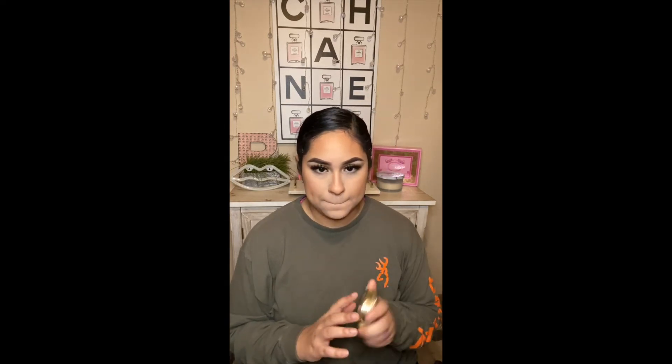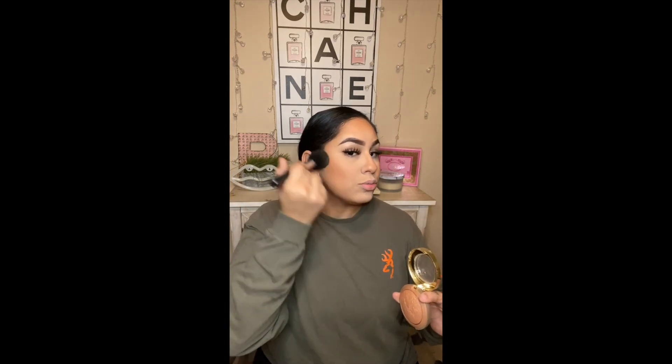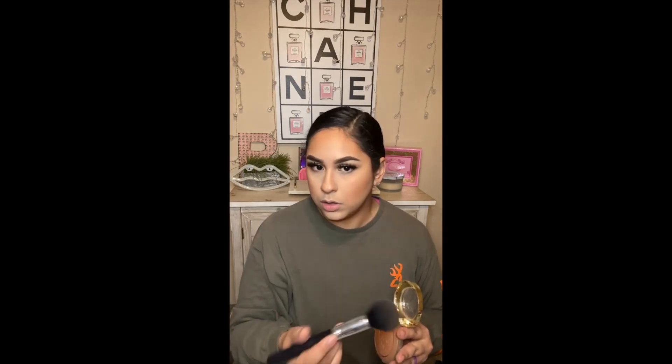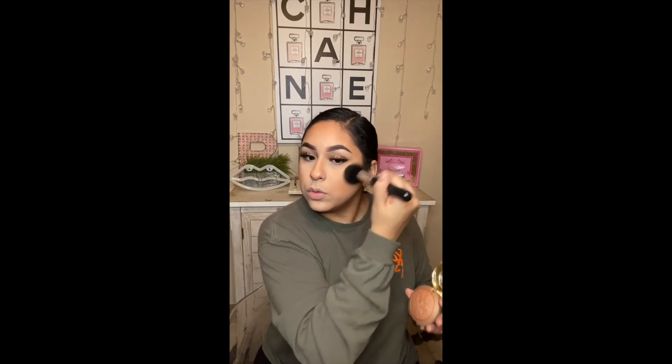Now I'm going to go in with my Milani Baked Bronzer in Soleil. I don't put a lot — I just go in there and like to bring some shine, bring some life back into my face, because my face right now is very matte. It just gives you some shine and a little bit of color. These big bronzers from Milani are really good and very affordable.